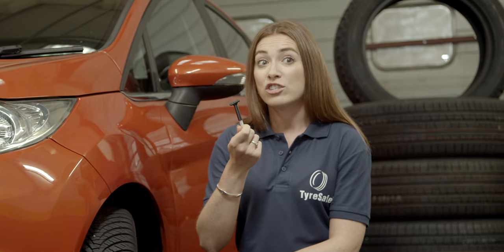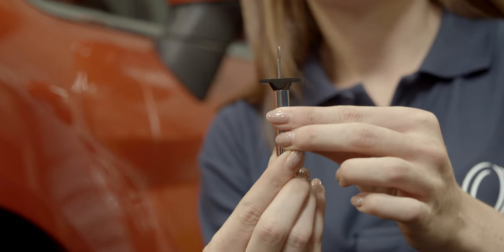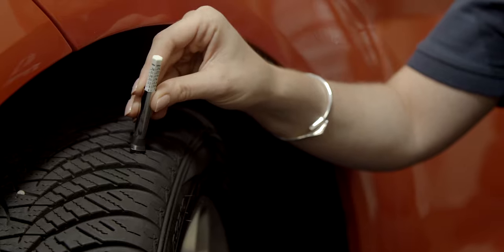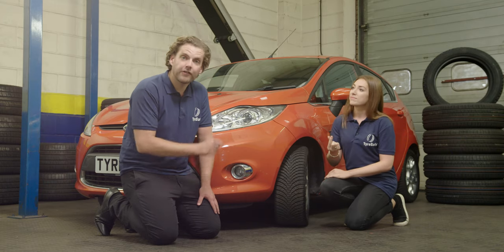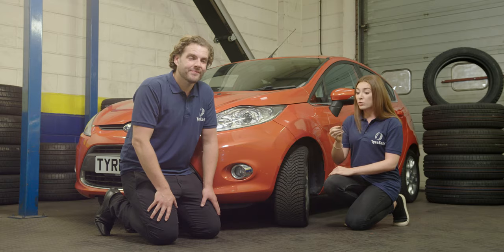So ideally you'd use a tread depth gauge to check each of your tyre's treads. All you need to do is pull out the needle and insert it into the tyre's tread. Remember to repeat that at various points around the circumference of the tyre, and pay particular attention to the inside edge of the tyre as it's difficult to see. Each time you take a reading, you're looking for a measurement of above 1.6mm.